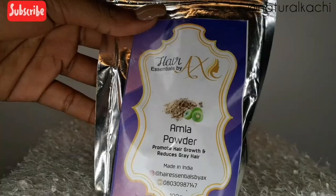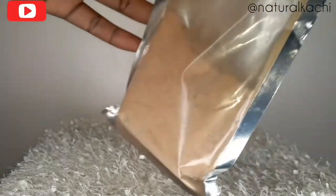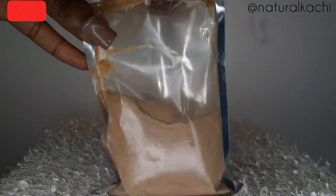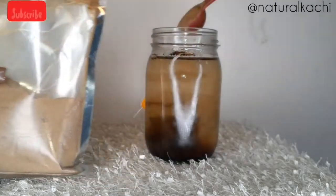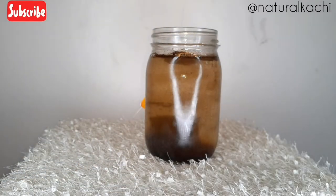The next thing I put in is my amla powder. Amla is got from Indian gooseberry and it contains lots of fatty acids and beautiful nutrients that will help your hair to be strengthened and conditioned at the same time. It also helps to treat itchy scalp and dandruff. I put in half a tablespoon of amla.